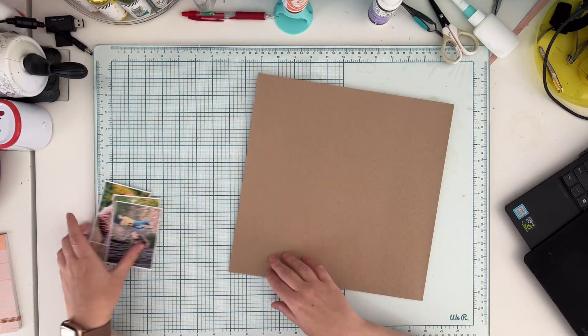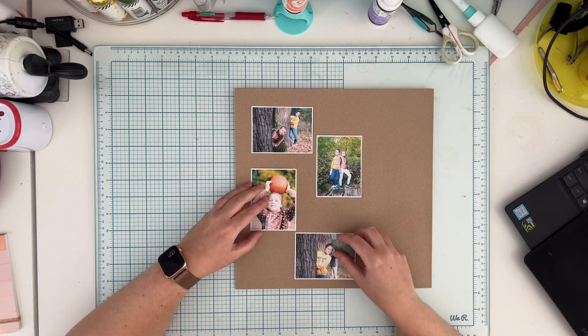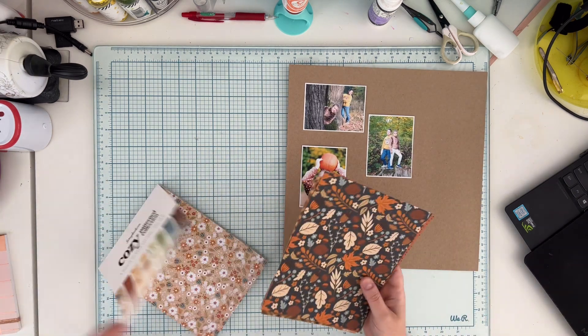Hello friends, it's Anna Komenda here and I have a full layout to share with you today. I love creating full pages and today I'm going to use four pictures, they are about 3 by 4 in size.